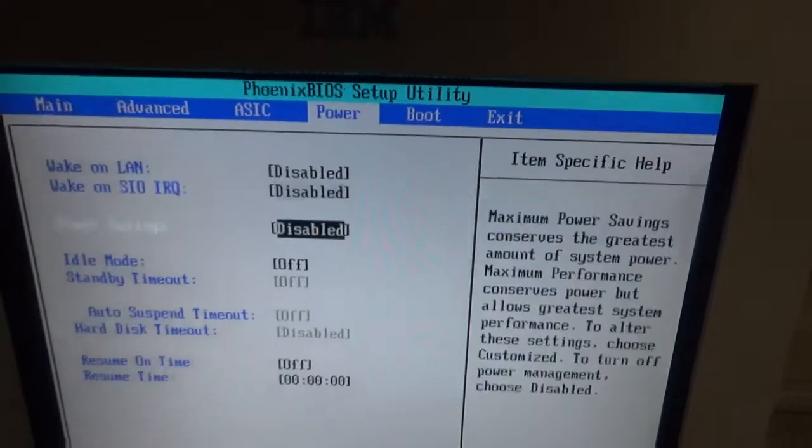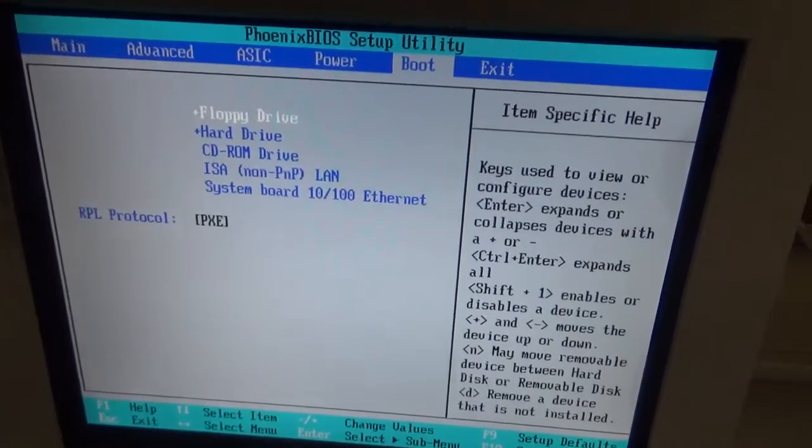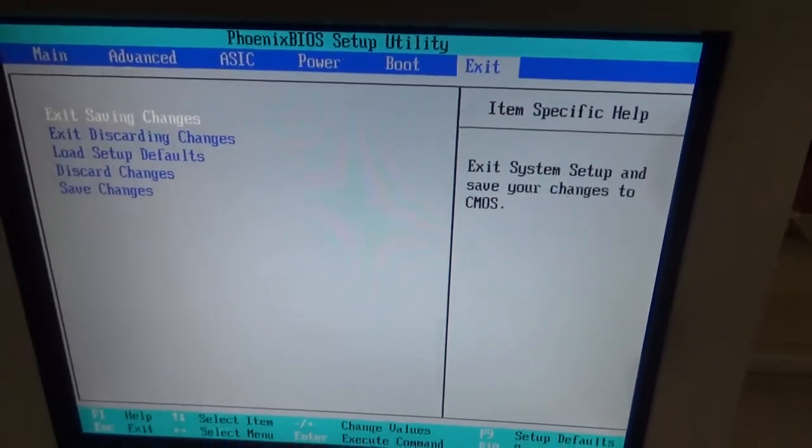Some of the cooler stuff — Wake on LAN, stuff like that. Boot order. And exit — that's it.